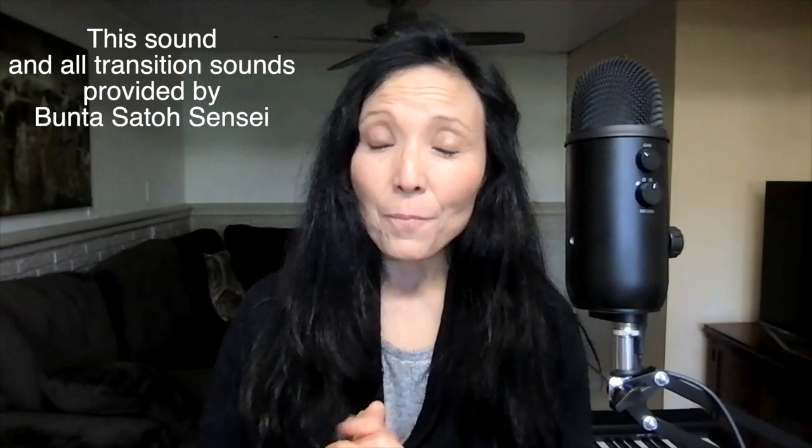The last reason why you should be playing shinobue is because it sounds super cool. I love it, I love the sound of it, and I hope that you feel the same. Thank you so much for watching, and I hope you can start your shinobue journey today.